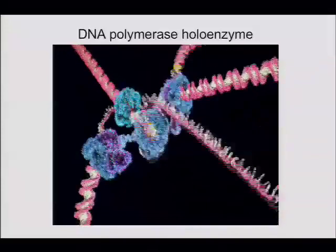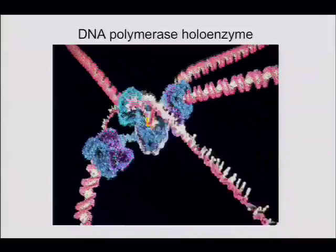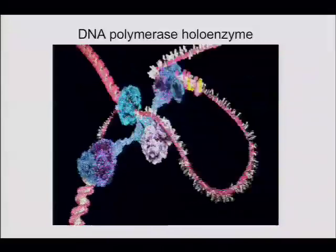The lagging strand is single-stranded there, and that's the double strand from the lagging strand — it loops back around.